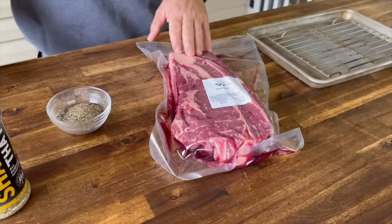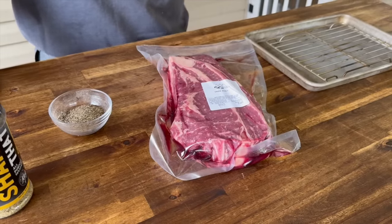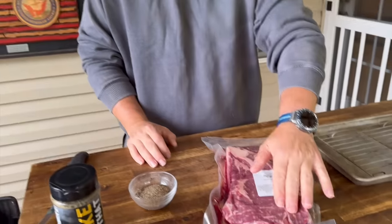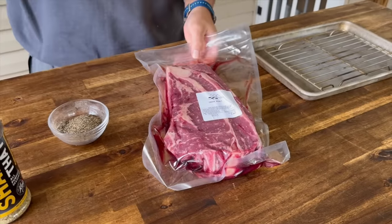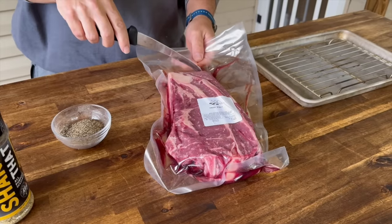All righty guys, we have a bone-in chuck roast from TK Riverside Ranch. It was sitting in a hodgepodge box of meat and this happened to be one of them. Not many times do we actually get a bone-in chuck roast, so super excited to do it. First things first, we've got our grill working and we need to get this seasoned.